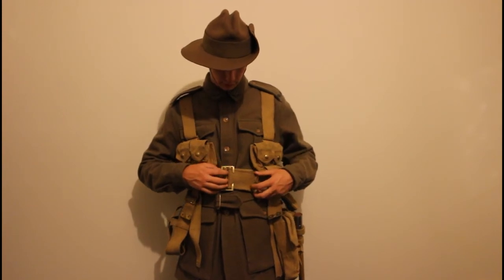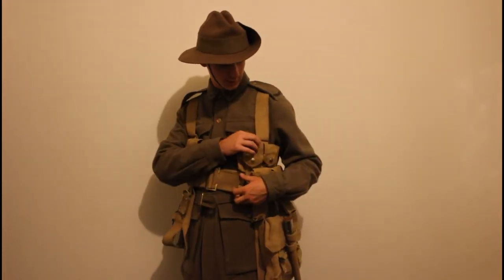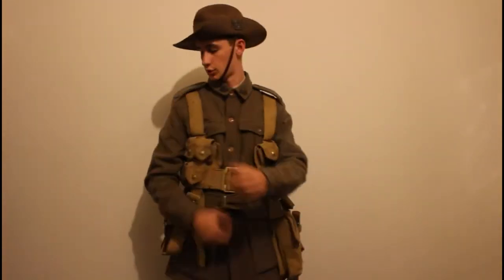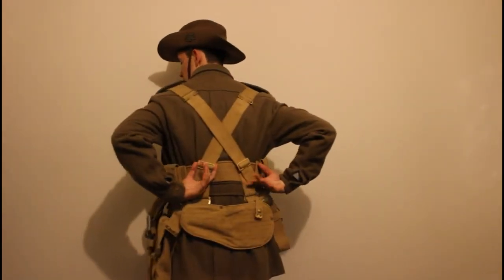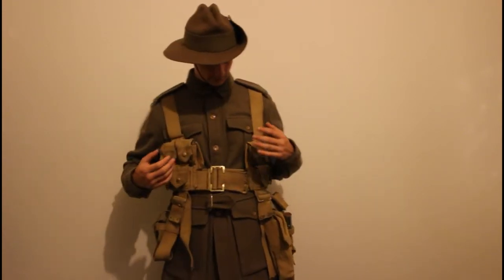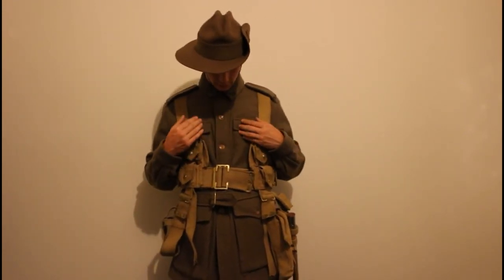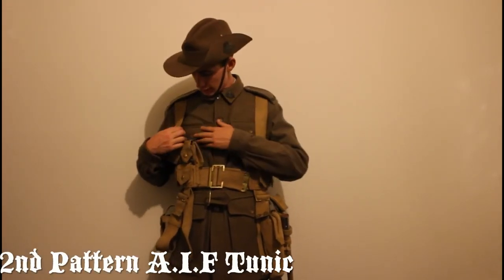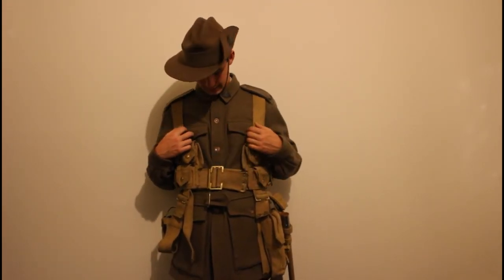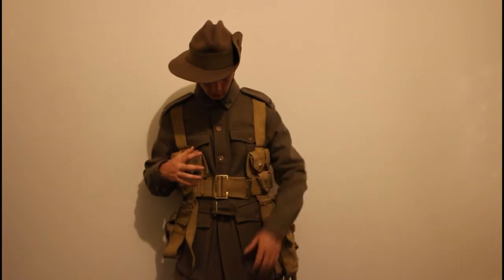There's the general issue belt — not the special one — and then the straps which go through the ammo pouches onto the back of the belt.